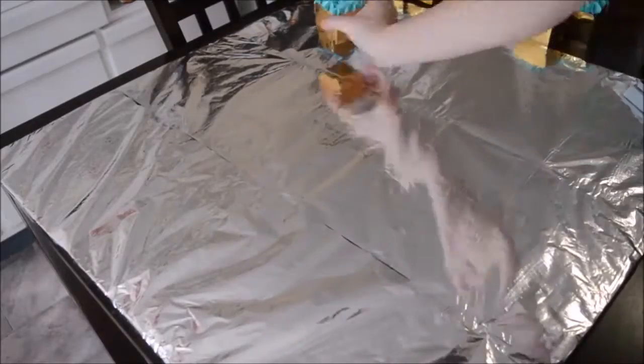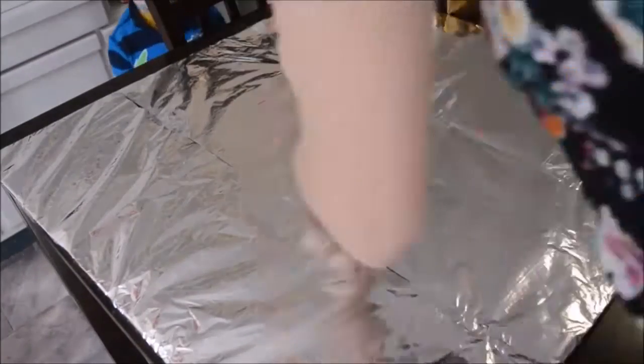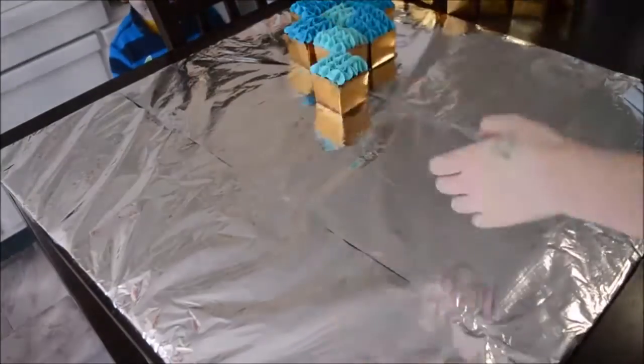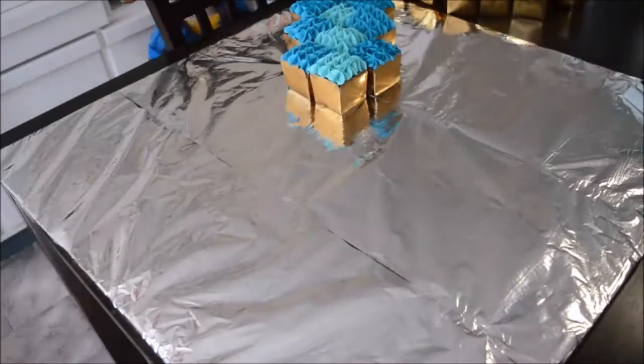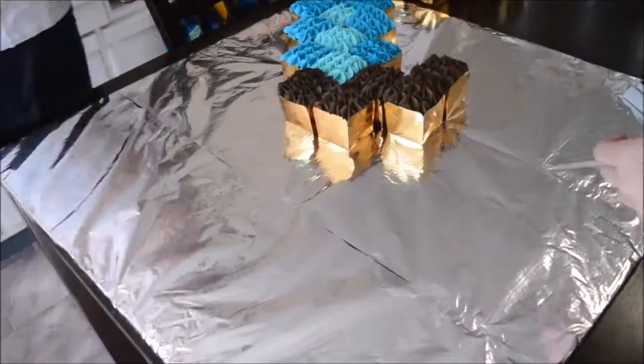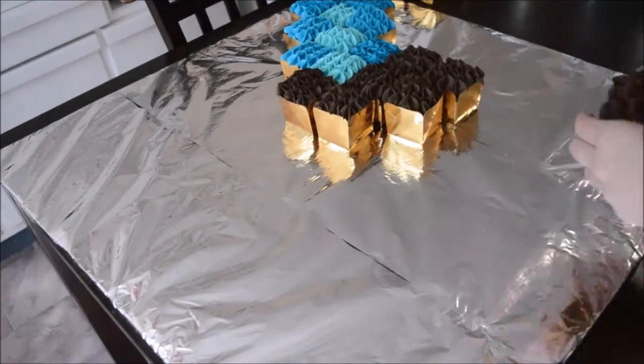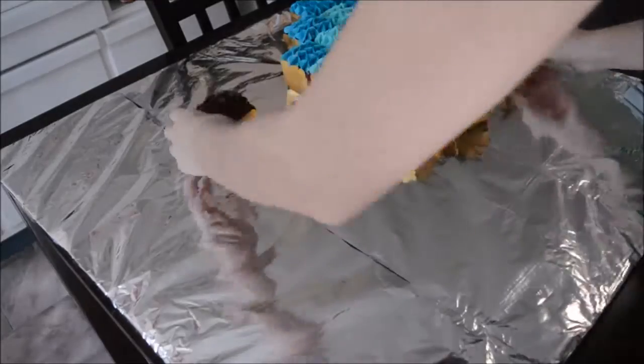Next, arrange your cupcakes on the tray so they're in the shape of the sword. I had to move mine around a few times to get it right — just play around and you'll get it. You can also look at the picture I put at the end of this video as a guide. Because I undercooked my first batch, I had fewer cupcakes than needed, so the handle ended up a little shorter than intended, but I improvised and my son still loved it.